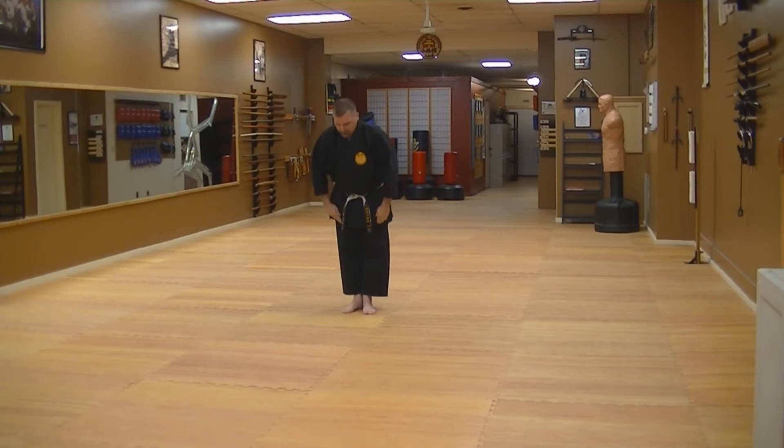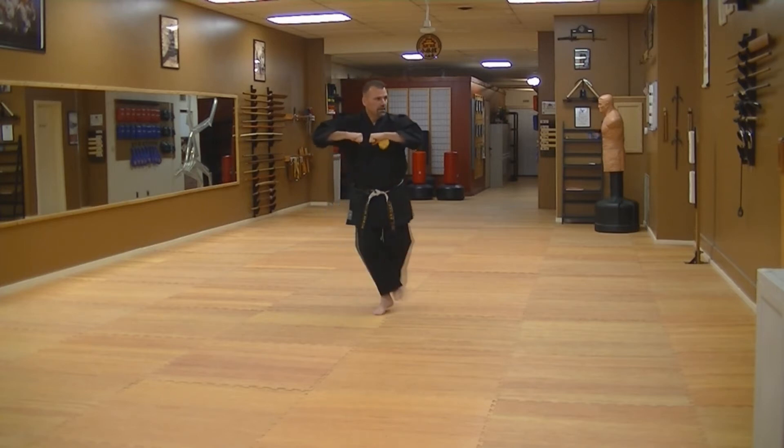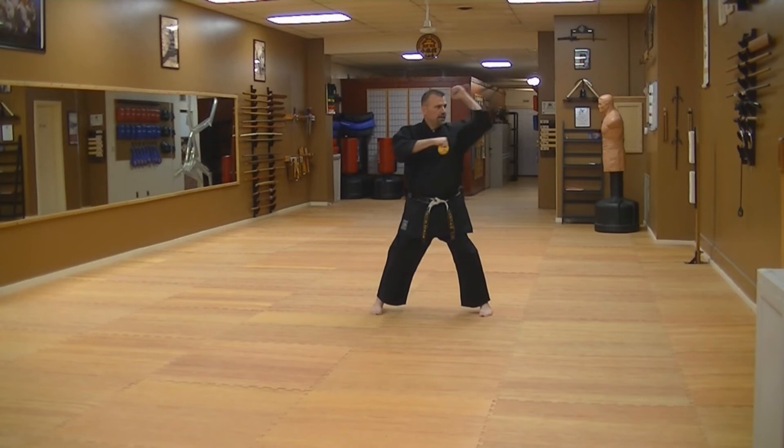Naihanchi Nidan. Toes coming together, chamber, strike down. You're going to look and step and lift at the same time. Line the toes up, step out, and hit.